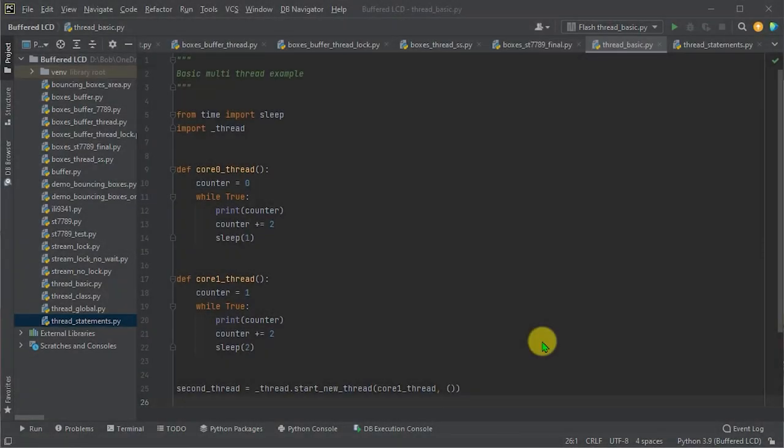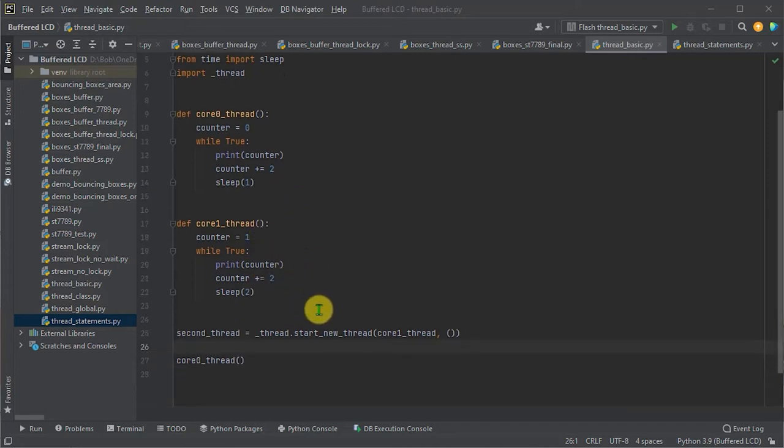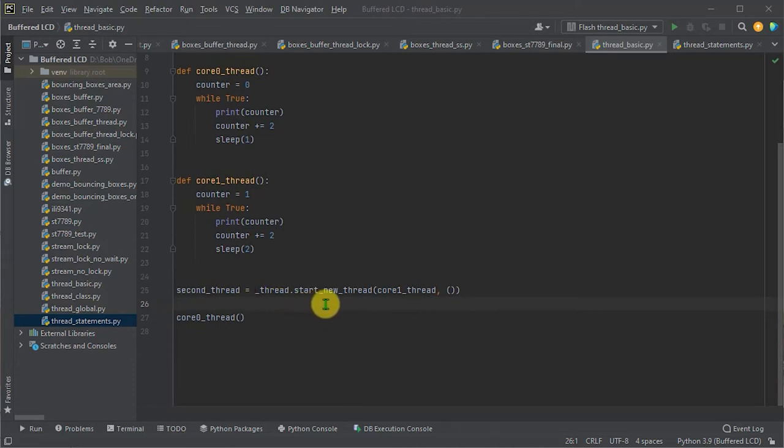The easiest way to see this working is with a very simple threaded example. We'll create two threads. The first thread on core zero will print even numbers to the REPL console every second. The second thread on core one will print odd numbers every two seconds. We have one function for the first thread and a second function for the second thread. Down at the bottom, we use the thread.startNewThread method to create the second function running on core one and get back a reference to it.